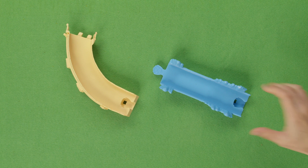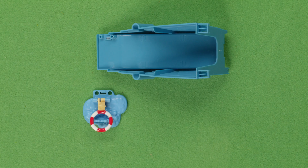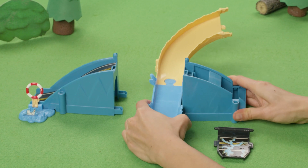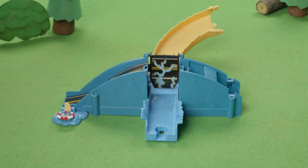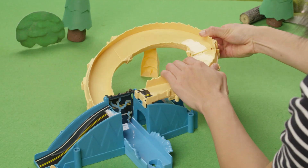Before we can play, let's set it up! First, connect these two road pieces together. Next, attach the Chickaletta water piece to this big ramp. After that, connect both ramps to the flat road with the broken bridge piece between them. You're doing great! Connect the top two pieces and then connect them to the bottom piece to create a ramp.